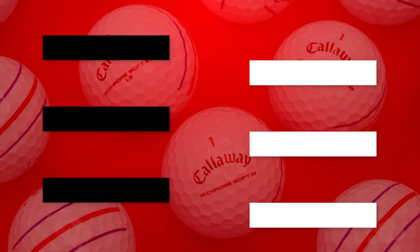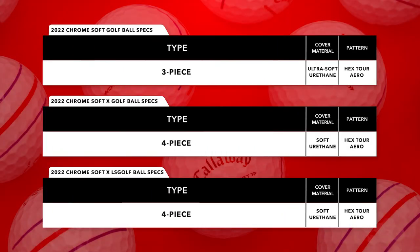Listed are the construction aspects of these golf balls. You can see that they're all made of a soft urethane cover for excellent greenside control. They all have a Hextour aero dimple design for better aerodynamics and maximum performance on your long game. The Chrome Soft is a three-piece golf ball while the Chrome Soft X and the Chrome Soft XLS are both four-piece golf balls.